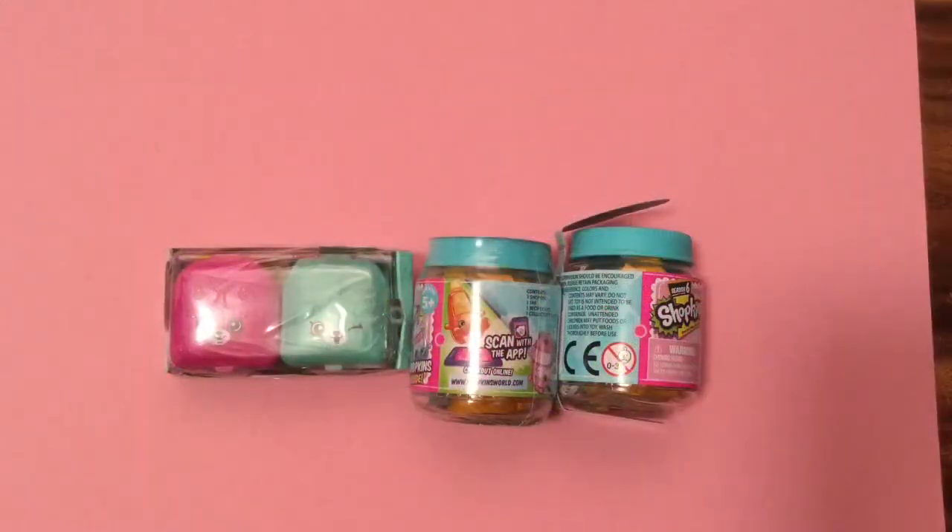Hi boys and girls, it's Queen Bee from Honey Bee Toys, and today we're opening some Season 6 and Season 5 Shopkins, so let's get started!